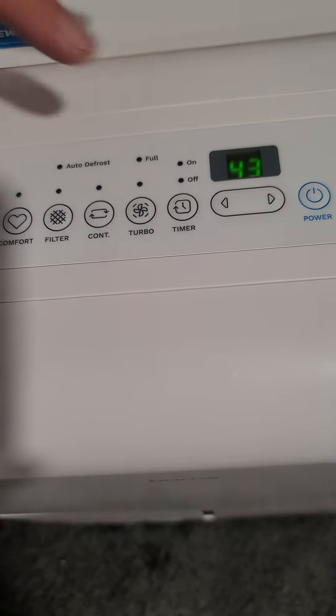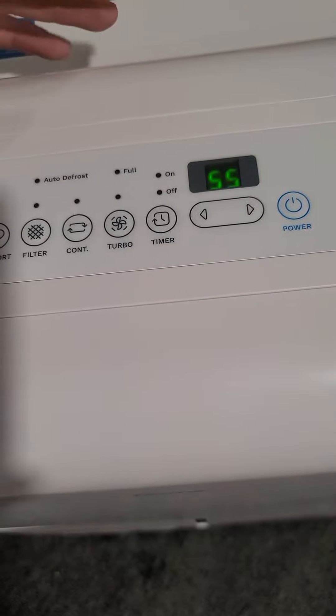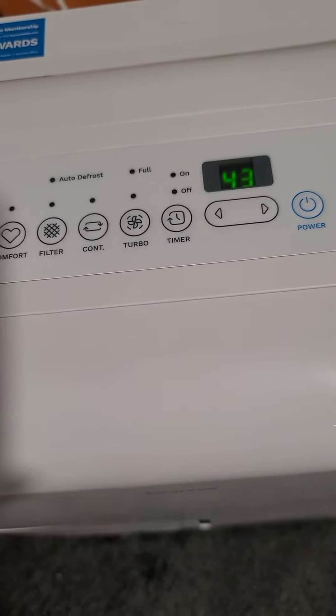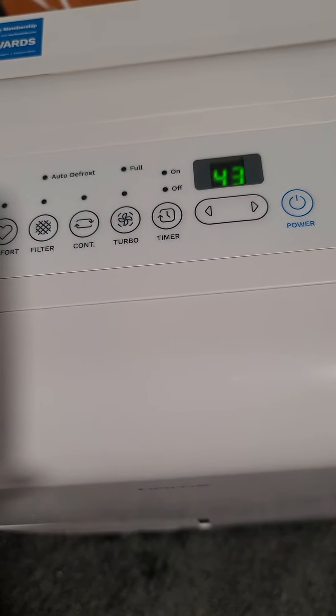You can set the target humidity to whatever you want. I'll turn it up and it'll just shut off because the current humidity is already at that level. You set it to your target, it reaches that level and turns off, then when humidity rises above it, it kicks back on. It takes a little bit to shut off because it has to cool itself down first.